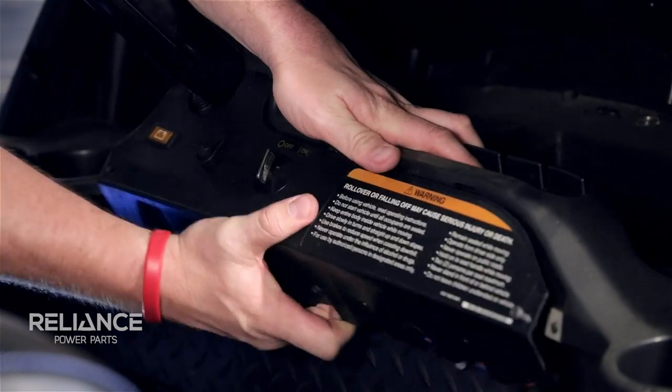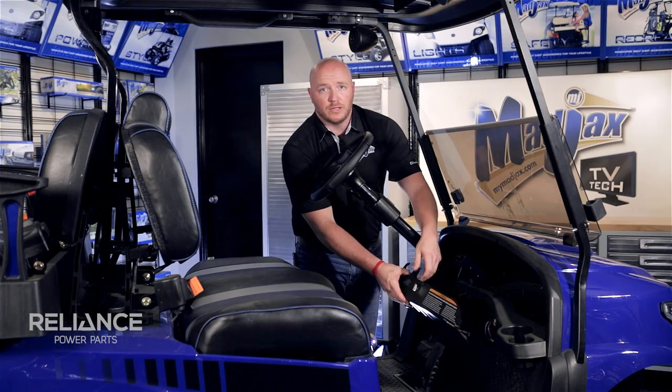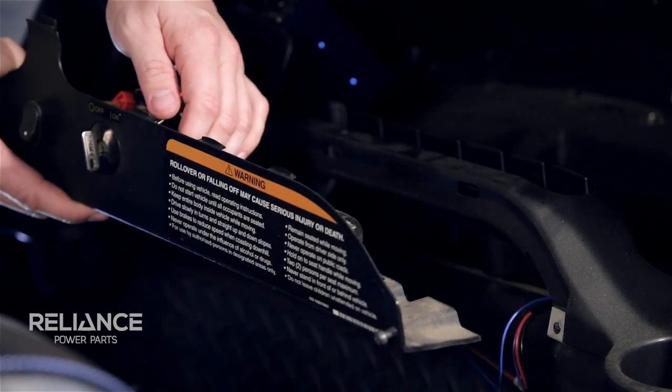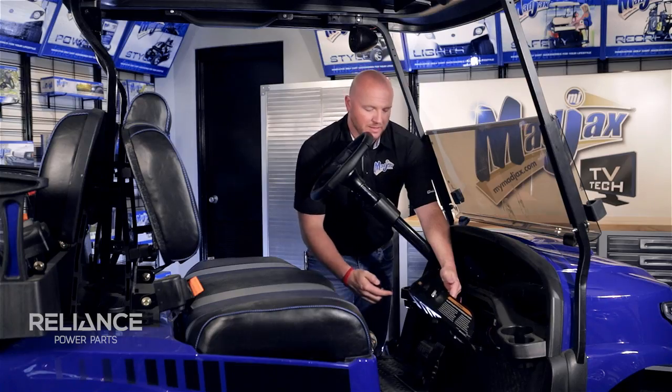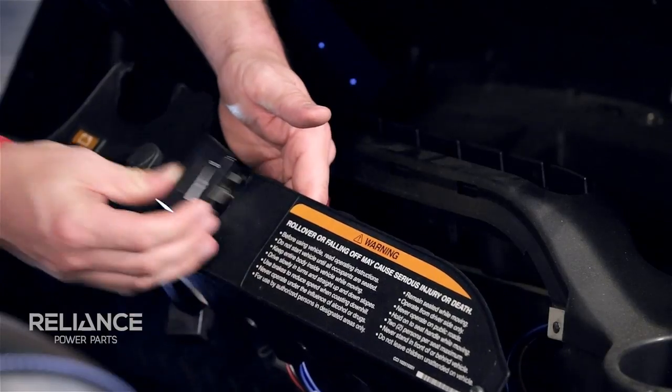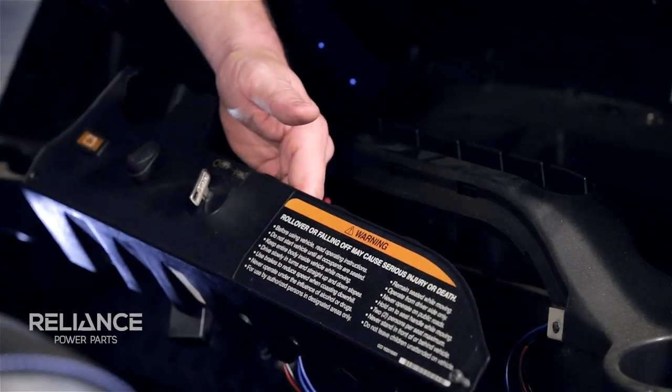The reason for removing the dash panel first is so that when we find the location we want to mount our voltmeter, we can make sure that there's nothing on the back side that can be damaged. We don't have a lot of room on this dash panel so we're going to take our voltmeter and go vertical here. Make sure you use whatever's best for your situation.